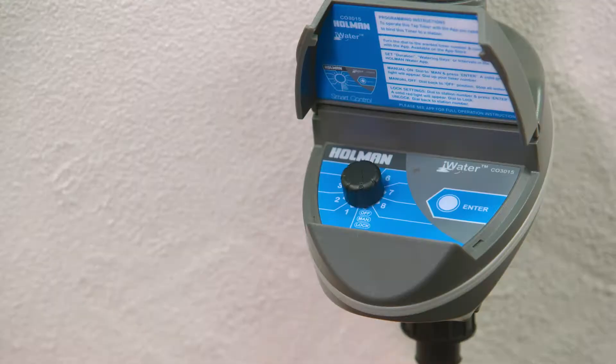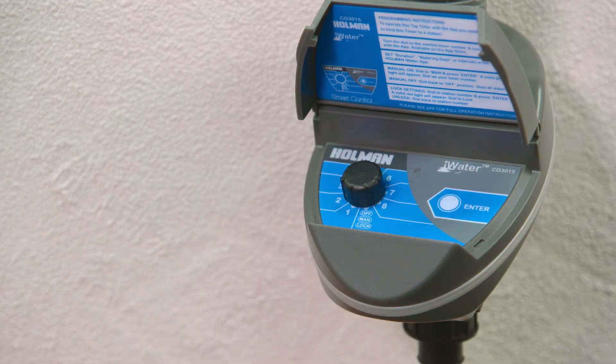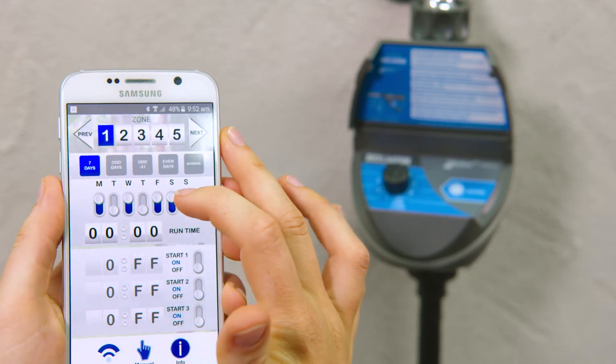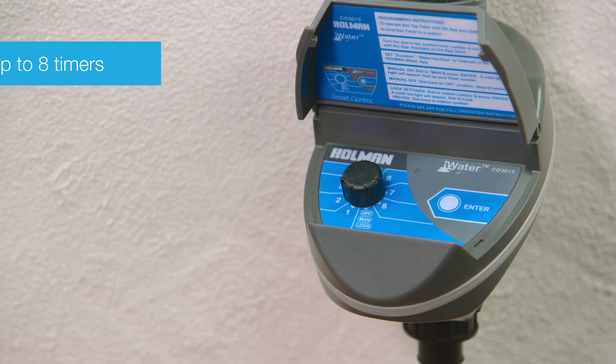For multiple timers, repeat this process by turning the dial on each timer to a different zone, then program each one from your smartphone. The app can control up to 8 timers.